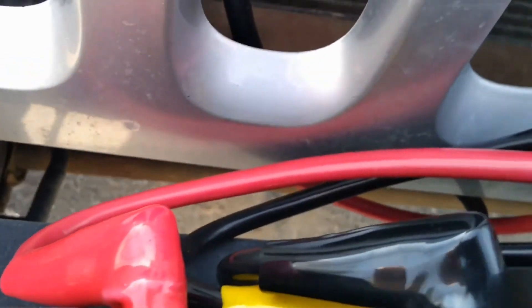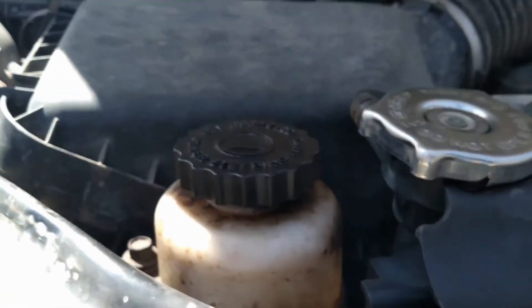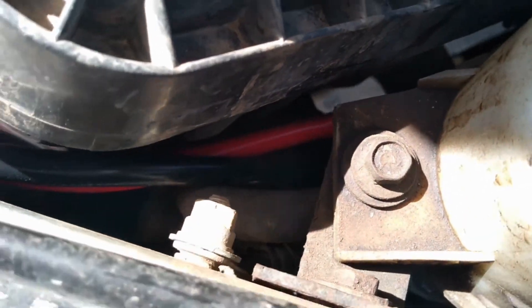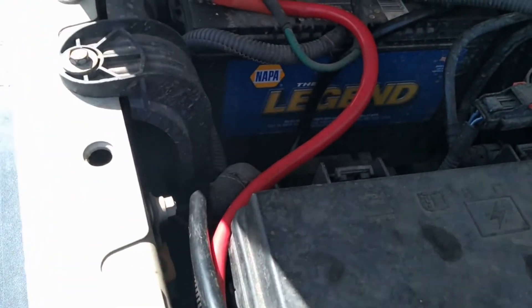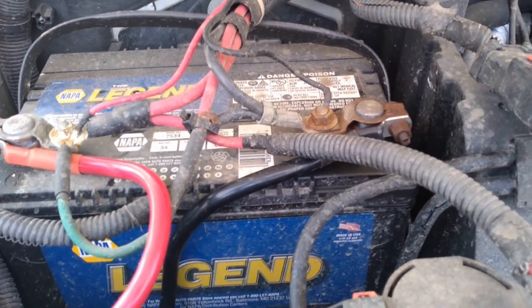We can follow those back up behind the grill — these are our main power cables. I routed them next to the radiator, looped around back by the power steering reservoir, snaked them underneath the corner of the air cleaner, and then connected them directly to the battery posts. You can see there's a lot going on at those battery posts.